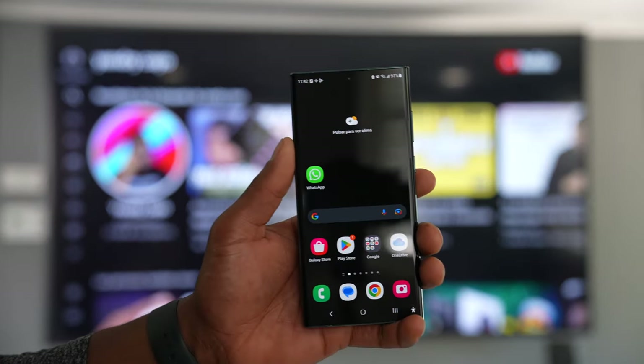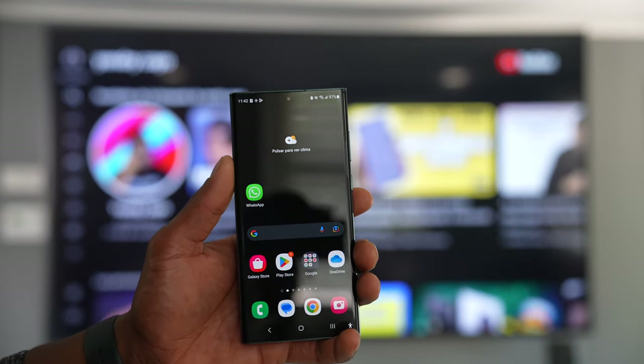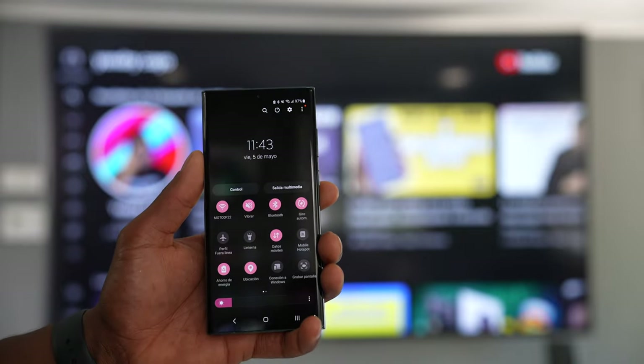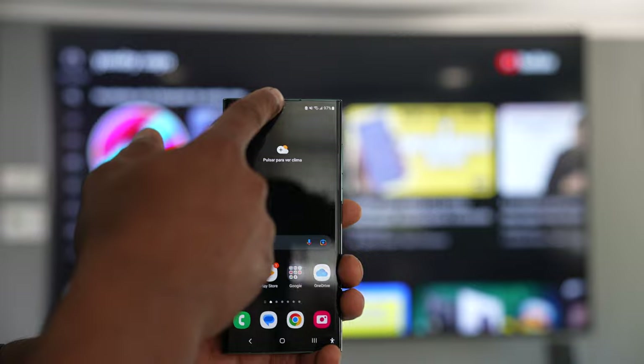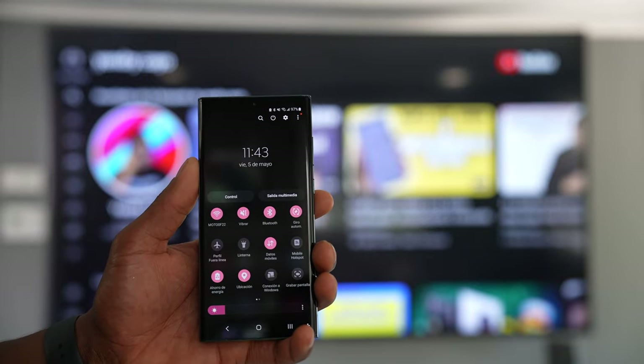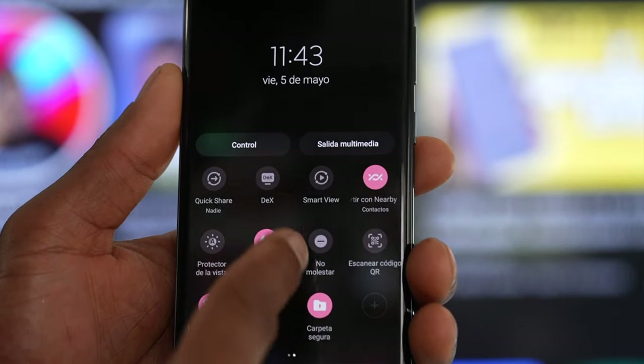I'm going to start connecting this Samsung Galaxy phone to my TV. The first thing we have to make sure is that both devices are connected to the same Wi-Fi network. After you confirm that, just go to the control panel on your phone, then swipe to the right.